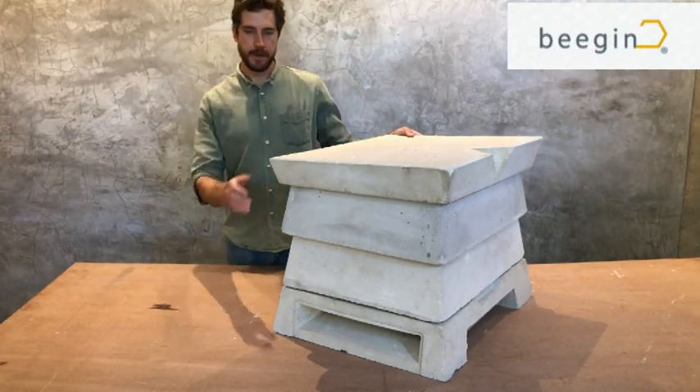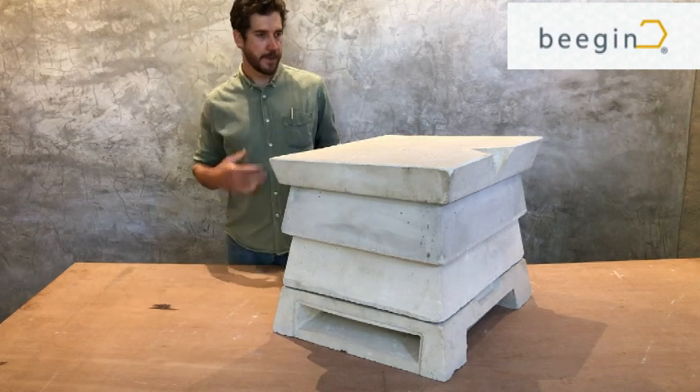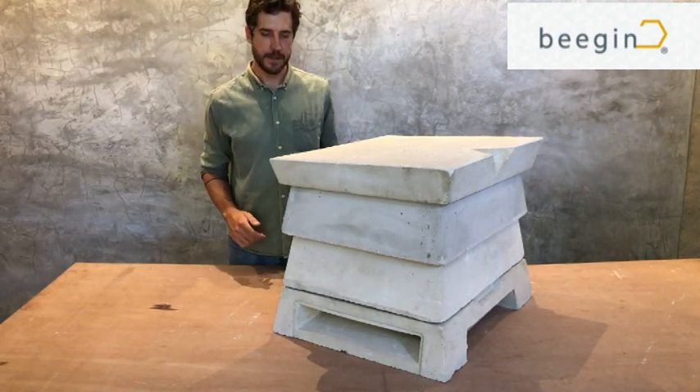Hello, this is the Beebunker beehive. My name is Ivan Brown. I developed this beehive while I was at university in 2016.